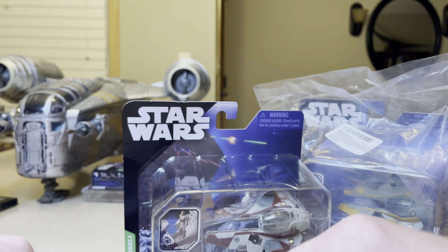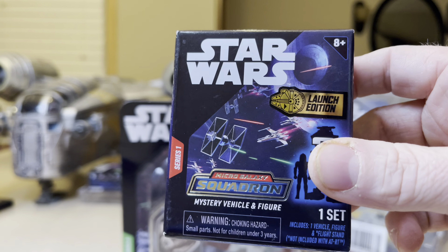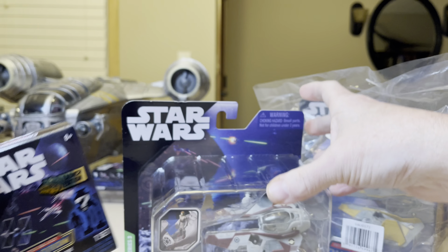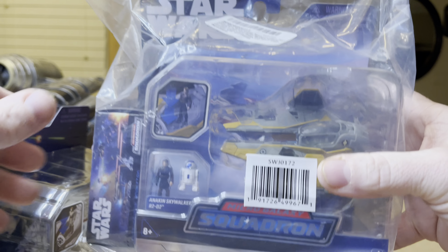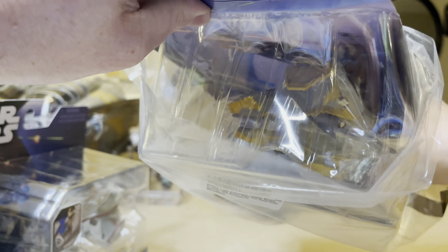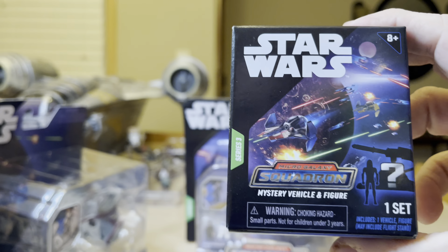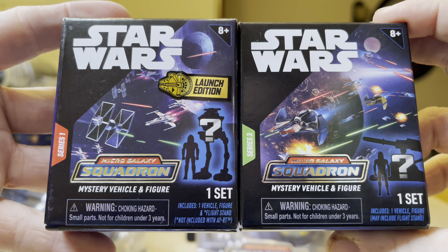You just never know what's inside a blind box. Unless it's worthwhile buying them, you have to know what you're doing, and sometimes there's nothing to let you know. Anyway, so now we have this amazing ship. I'm going to take it out — it just slides right out, you don't have to rip it open. Here is the Series 3 blind box; you can see the Series 1 here and I have a Series 2 as well.